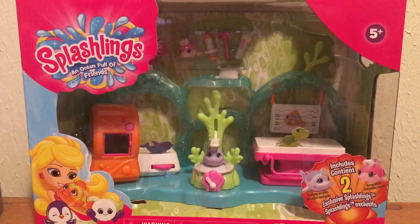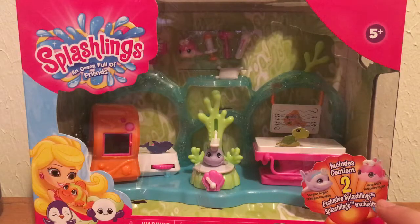Hey guys, Victor here, and I have in front of me the Splashlanes Medical Clinic playset that I will be unboxing for you today. As you can see on the box, it has two exclusive Splashlanes that you can't get anywhere else except in this playset — we have Sturgeon Surgeon and Nurse Shark.